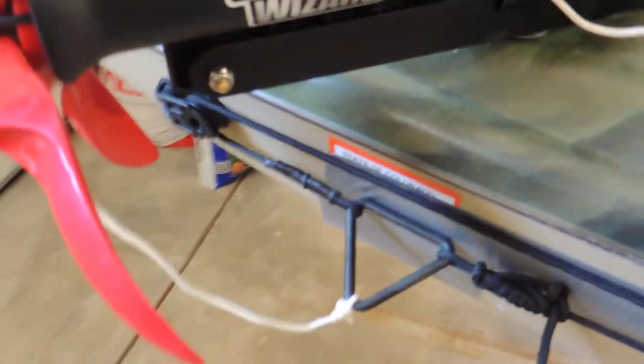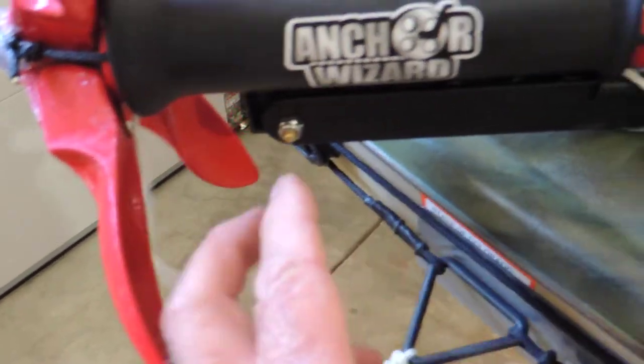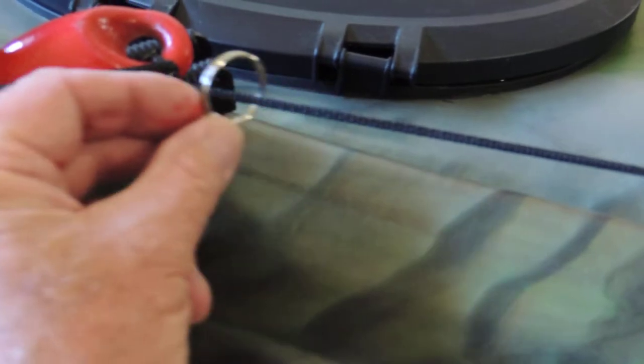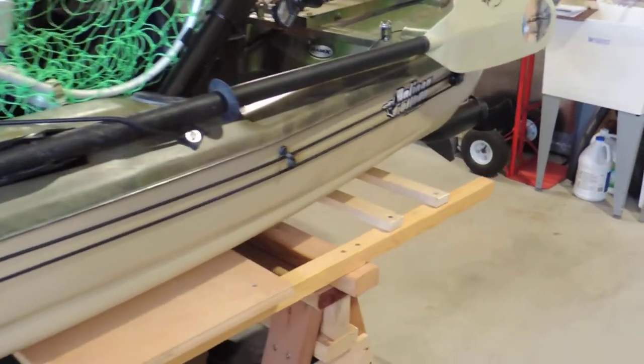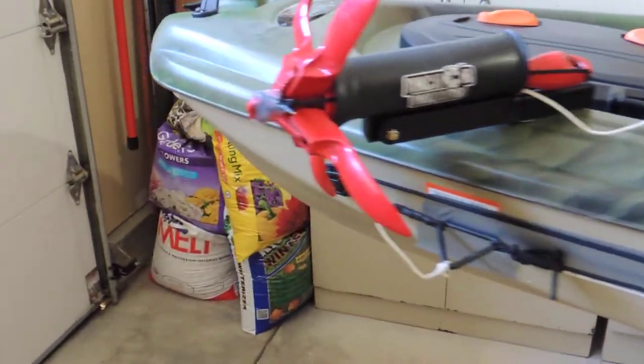One thing I did here is I added a piece of cord onto my trolley. It runs up, goes through this ringlet that slides back and forth on the rope. This makes it really handy when the anchor has been dropped. I can use my anchor trolley, which is attached to the side of the boat, to move the anchor to the front or to the rear, and it gets secured right here. That's been a great help when fishing. You can move the anchor either way depending on your current or the wind.